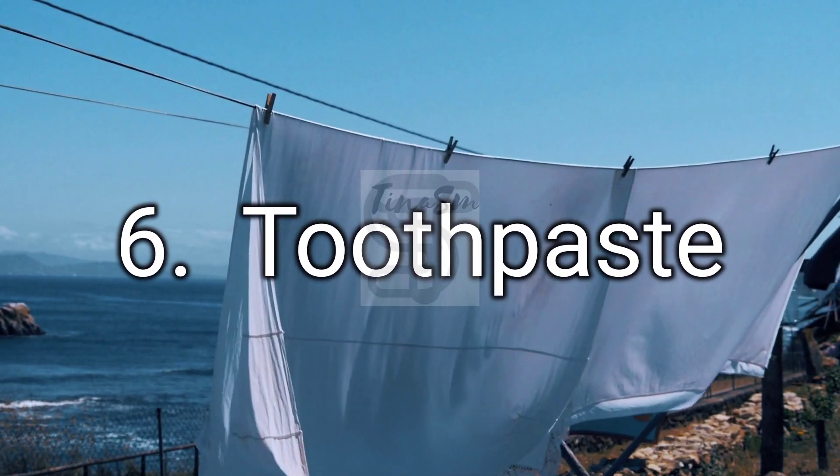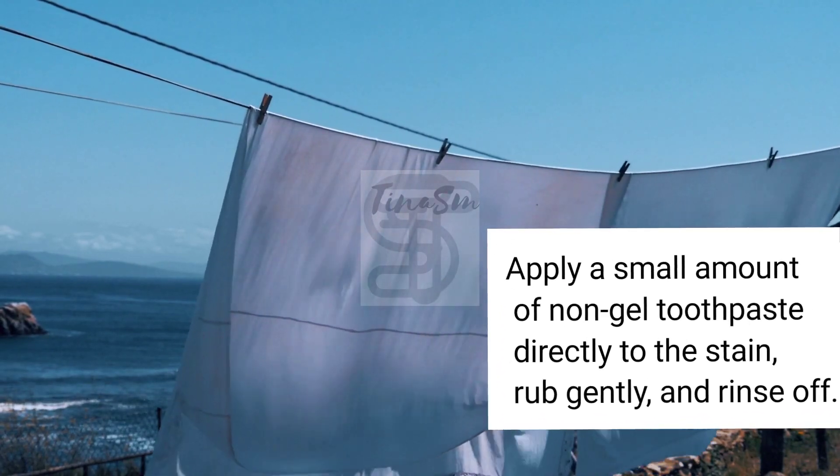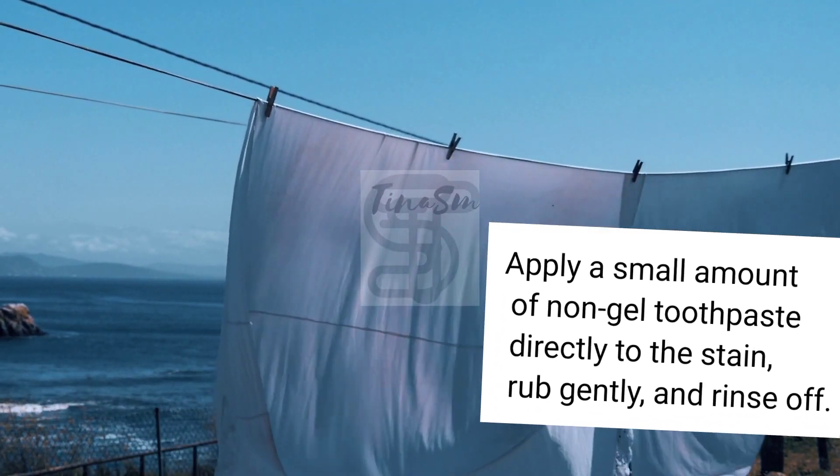6. Toothpaste. Apply a small amount of non-gel toothpaste directly to the stain, rub gently, and rinse off.